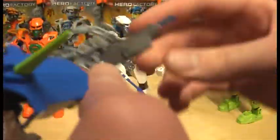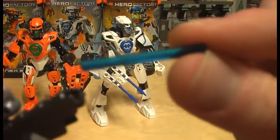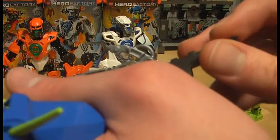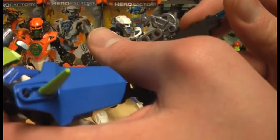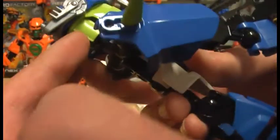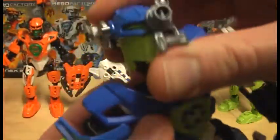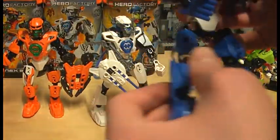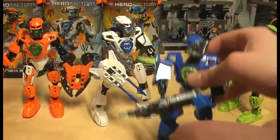Surge 2.0 has very nice armor and a nice printed piece that says 'Surge 2.0.' He comes with a nice rifle and a lightsaber blade in a darker blue than the ones we used to see from the Star Wars sets, but still pretty cool. I really like the bright green pieces and his bright green head. The helmet is cool too. The arms, legs, feet, hands, and head are all adjustable.